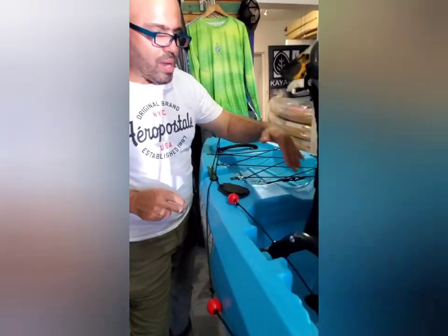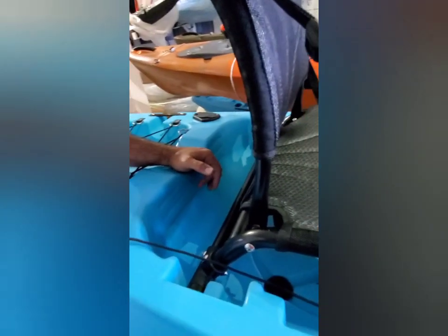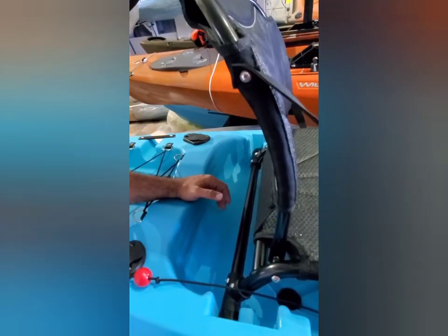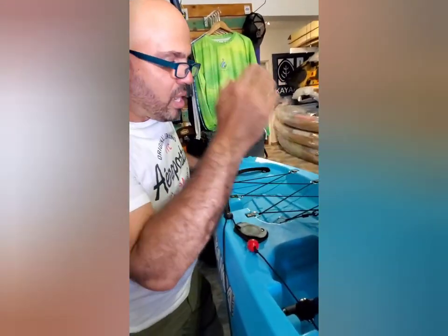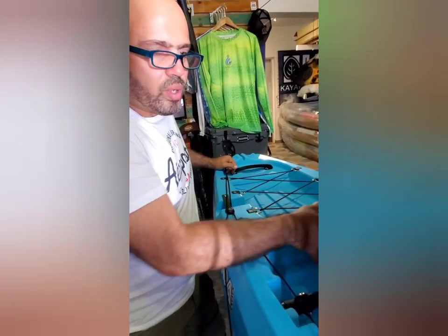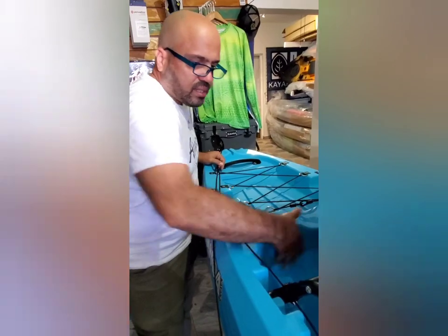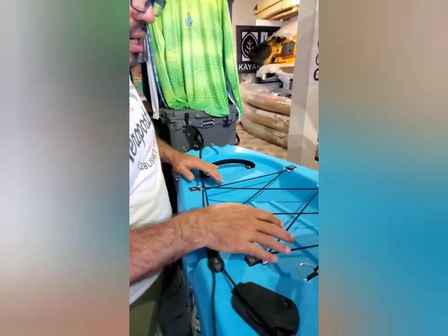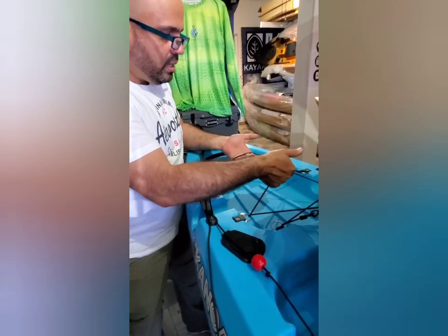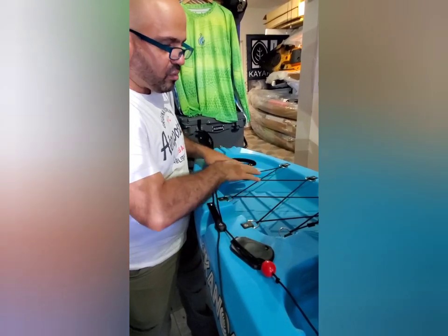El Naiboa nos trajo un espacio cómodo en la parte de atrás. Los que pescamos — como yo que soy pescador de kayak — podemos utilizar esto para poner una bolsa que puedas amarrar al sillón y para poner la pesca, o un bulto, un dry bag, lo que sea. Está comodísimo esta área aquí atrás para esa carga que siempre llevamos en nuestros kayaks. Todos estos D-rings tienen unos bungees donde puedes amarrar tu equipo.